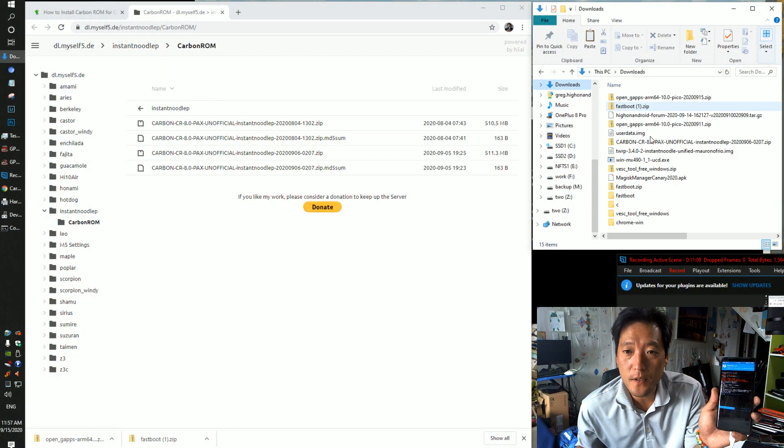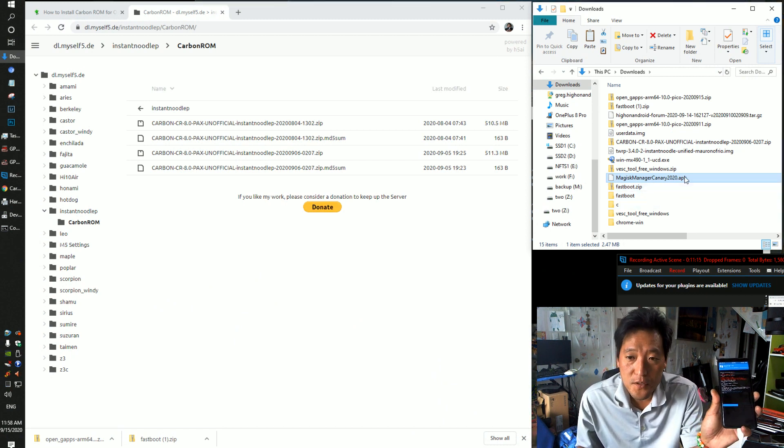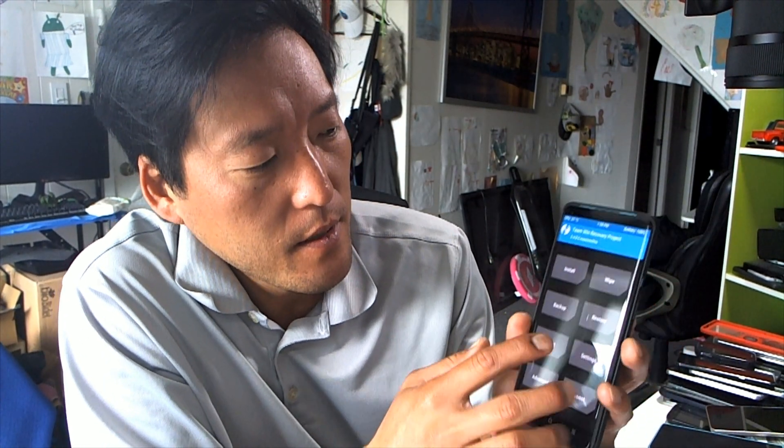If you want root, download Magisk — I recommend the canary version. You'll need the Magisk zip file specifically. Flash it after the ROM and after GApps and that will give you root. But if you don't need root, you don't have to install Magisk — installing a custom ROM doesn't mean you have to root.